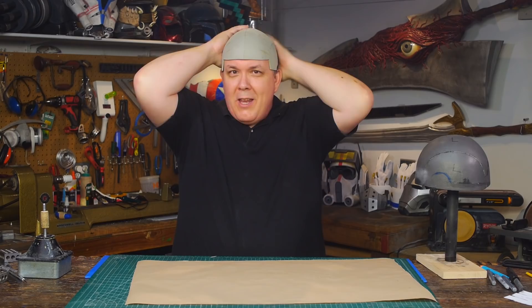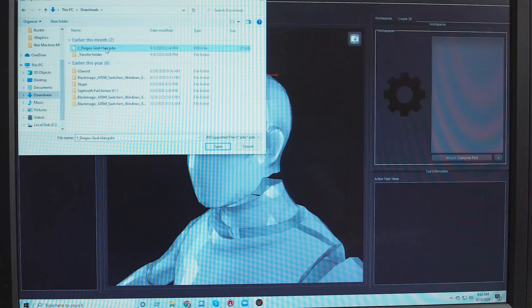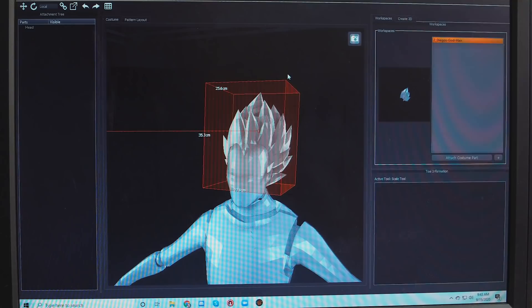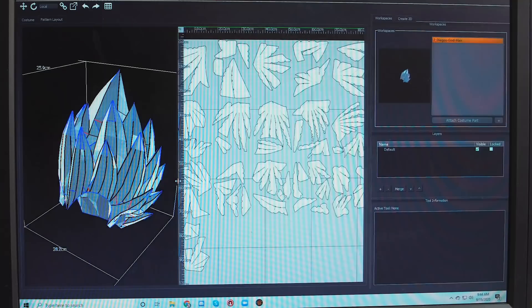Off of this I can actually start making the hair. The hair that I have is from a Pepakura file. I brought it into Armorsmith Designer, scaled it to fit my head, because I can adjust the avatar within Armorsmith to be my sizes, my dimensions, and once I got the scale that I wanted, I could print out the pattern that I wanted.